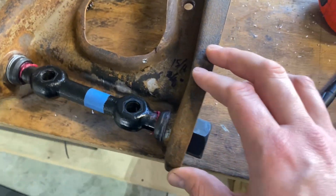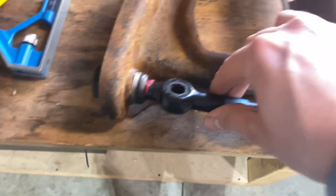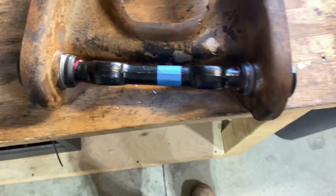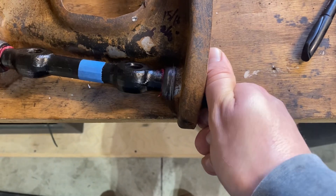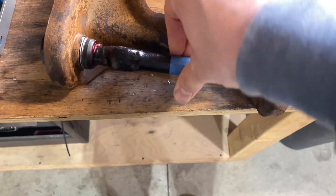One thing I noticed is that if you crank down on these nuts really hard it actually causes this to bind up. See how if I take it right now, it's kind of hard to move. But if I back off even just a little bit so it's hand tight — all of a sudden this moves way better.